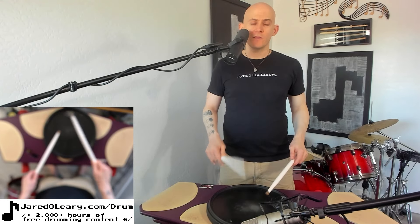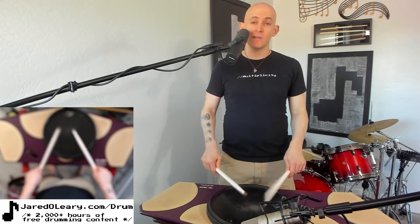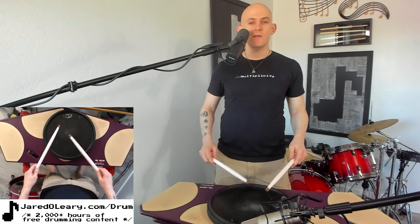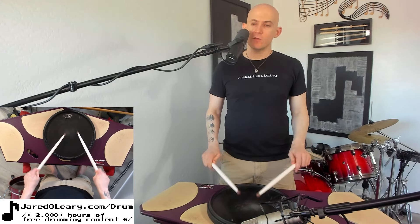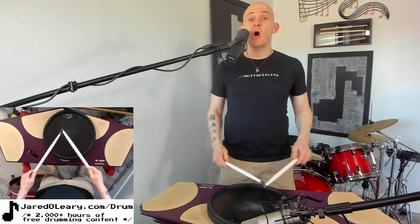I worked on three strokes by doing that and then doing both together. The reason for that is because you want to hear that popping sound so you can hear that your hands are even. You don't want to have a flam sound with your three strokes when you're working on it, because then you'll play with a pulse.